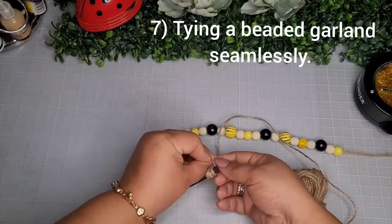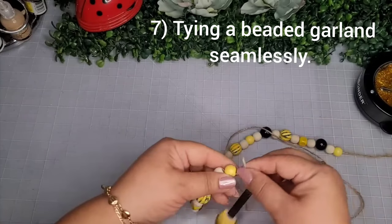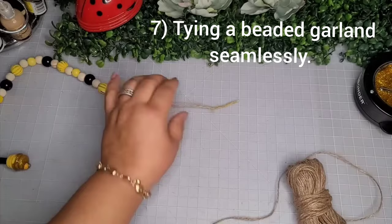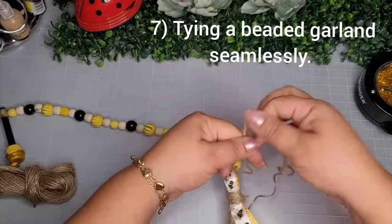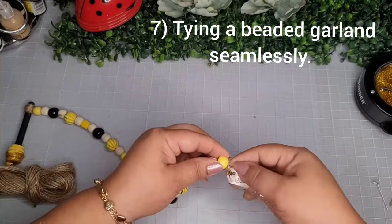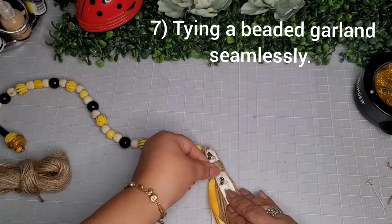Once done wrapping, take a little hot glue to secure one end, snip off the excess, and create a triple knot tying the two ends together. Add a tiny dab of hot glue and roll the ends together, then poke it back up through the first few beads to secure it. Push all the beads to the other side so it's nice and tight, tie the other end the same way, and add a little wooden bee — so cute!